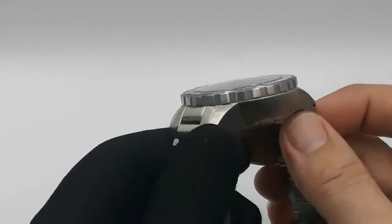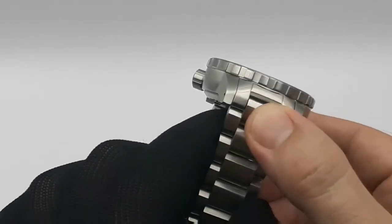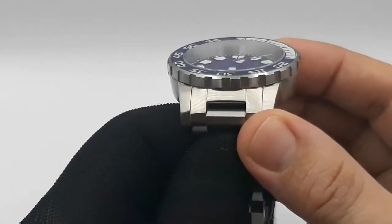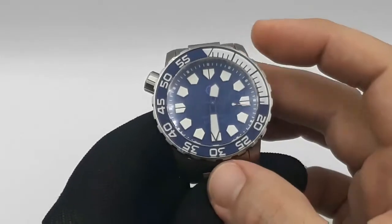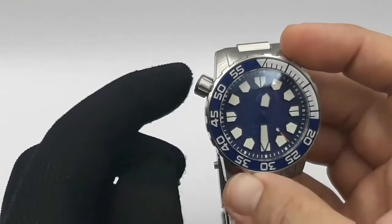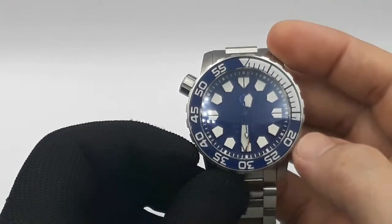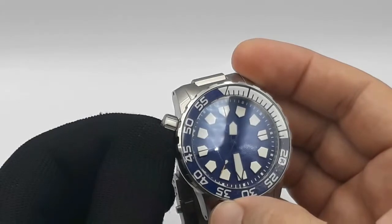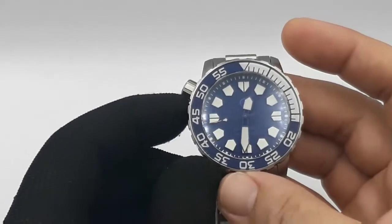Entirely 316L stainless steel, brushed finish throughout. There are no polished surfaces, no bevels, no chamfers, no nonsense. That brushing continues to that really deep rehaut as well. Sapphire bezel insert, lume on the bezel - we'll have a look at that later. Beast of a crown - this one's up at 10 o'clock, though it's also manufactured with a crown at 4. I like it up at 10. This is an 8mm thick crown, no crown guards, but when it's on your left wrist you're not going to have any issues with banging it into anything.